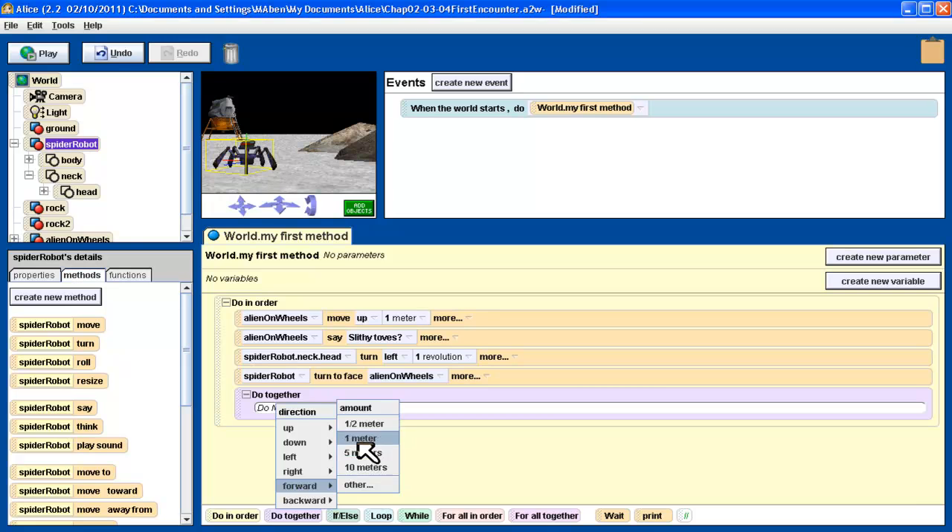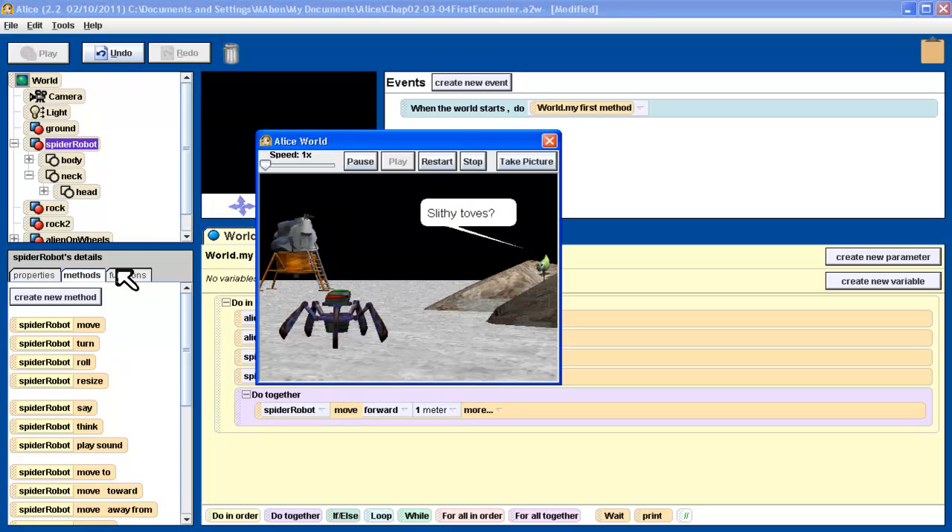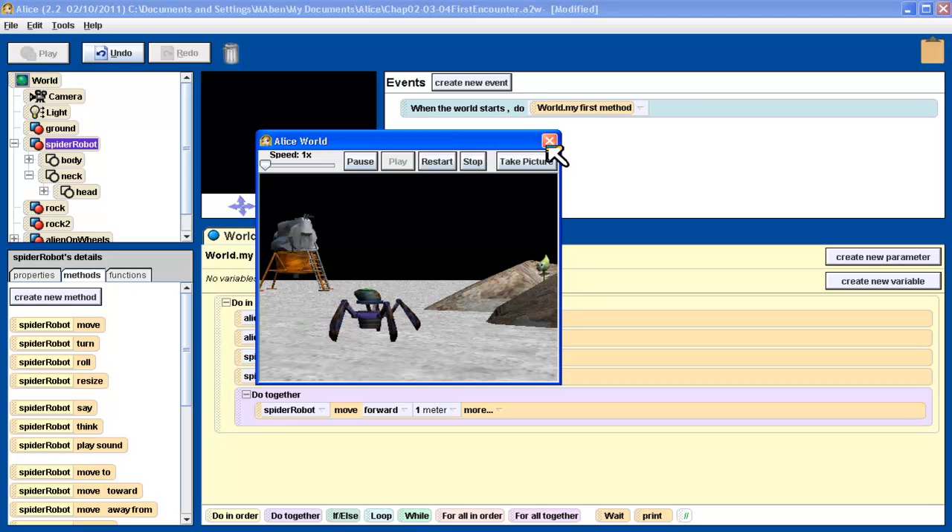One meter — we'll go with one meter. That looks good. And then at the same time, I want the robot's — well, let's see how this works. We'll push the play button and see how this goes. There's the alien. Robot's head turns around. Robot turns to face and moves forward one meter. That's all working pretty good.